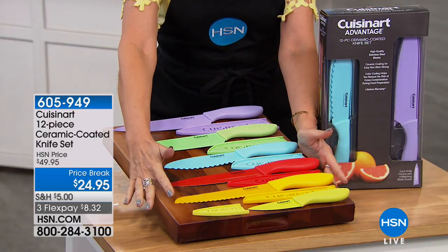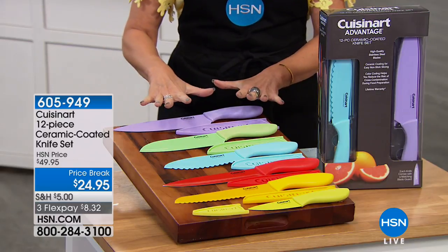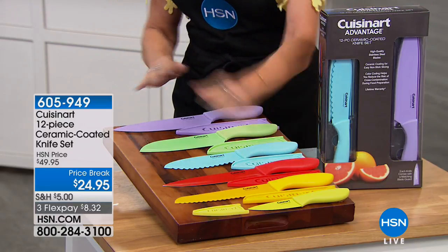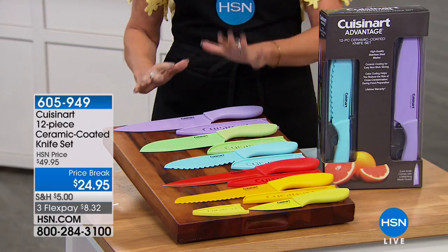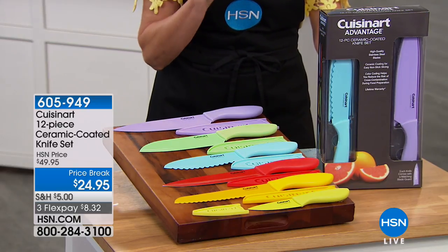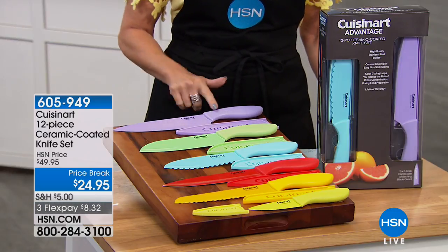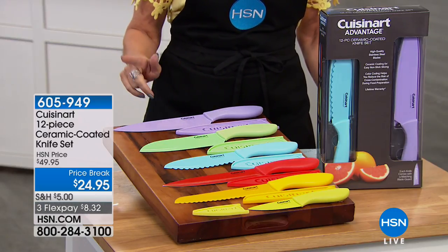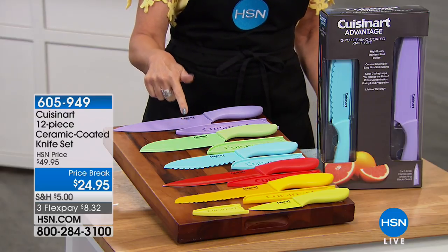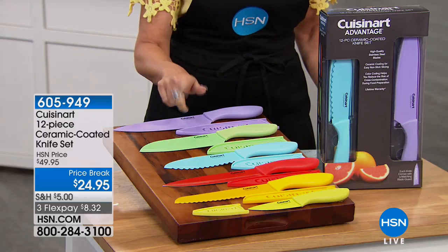This knife set includes every single knife you need in your kitchen, and they're ceramic coated. You even get the sheath with it. So the eight-inch chef's knife, check that box. Next to that you have your seven-inch santoku, which is a completely different design we'll talk about.